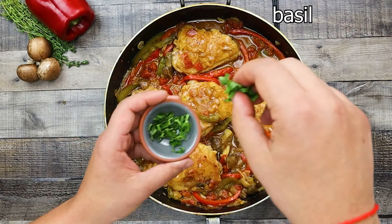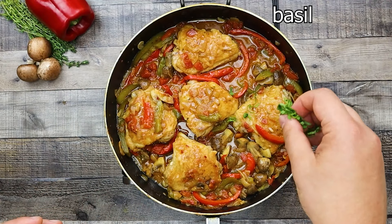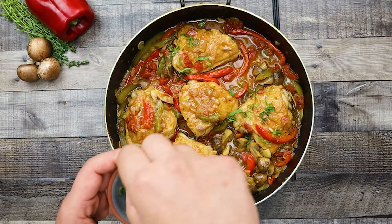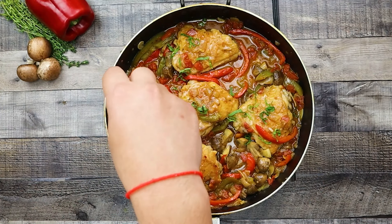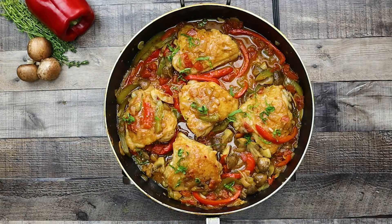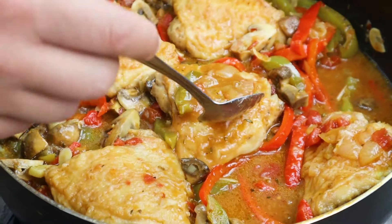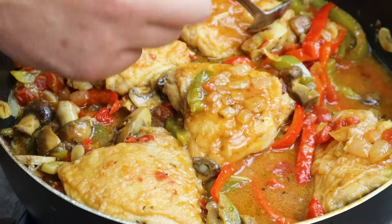This is a beautiful and quick comfort food recipe for everyday dinner or a dinner party. Enjoy! I'll see you next time.